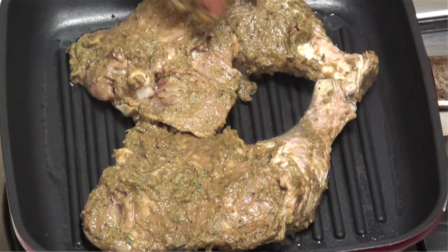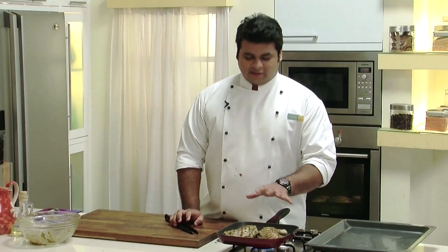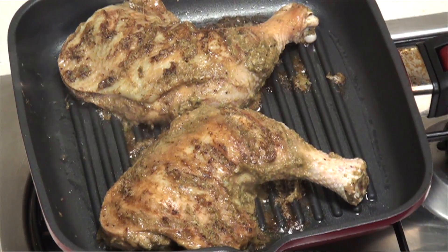We just need nice grill marks. Now let's flip the side — nice golden brown colour. Let this grill for a minute, then we'll bake it for 18 to 20 minutes.